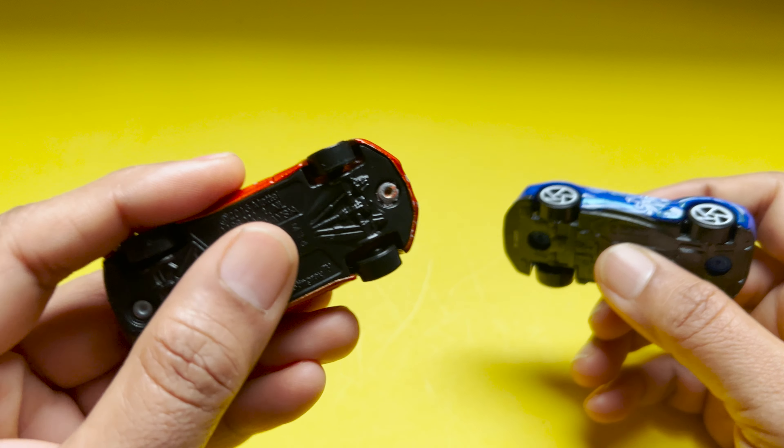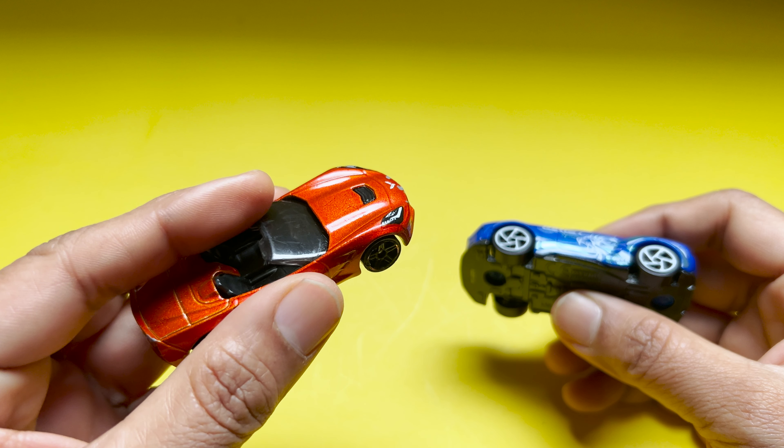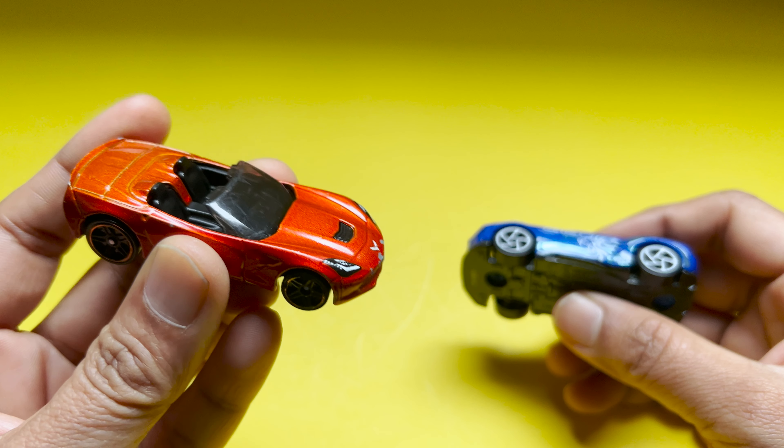So what's the difference between Hot Wheels and the Zuru Metal Machine? Hot Wheels are the classic diecast cars made of metal. They have been around since 1968 and come in various models including real cars, fantasy vehicles, and licensed replicas.